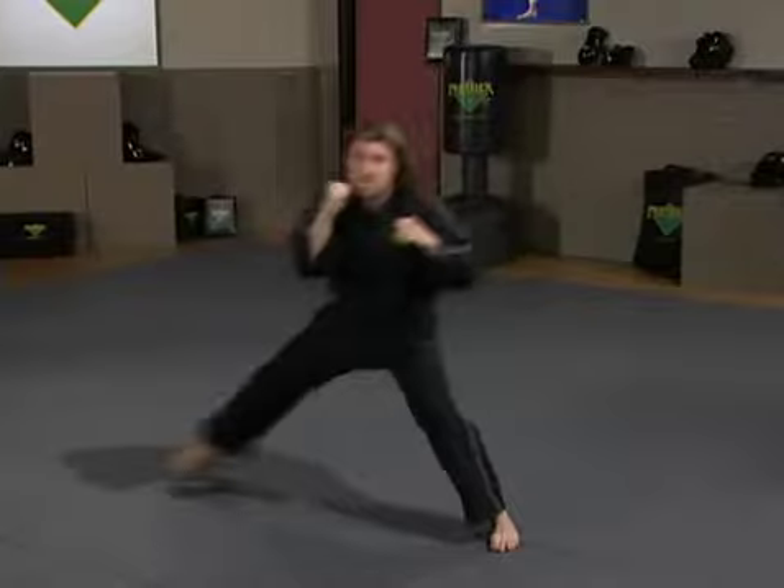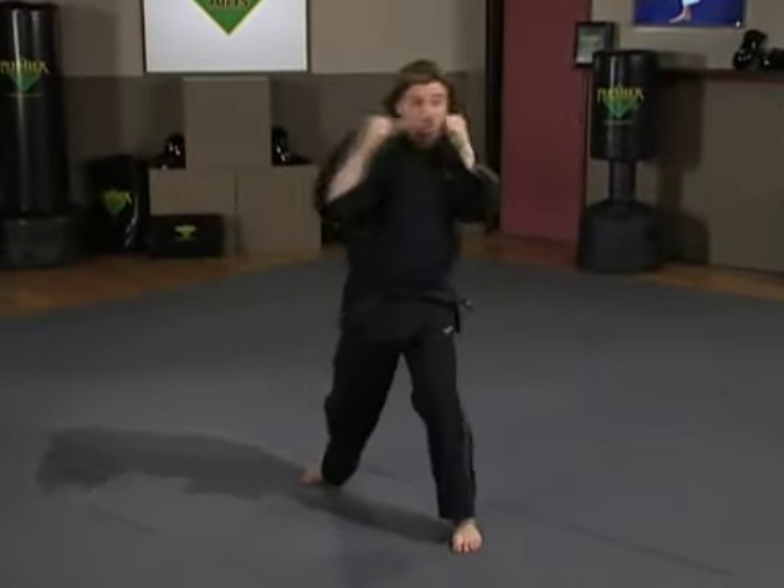You can add a fourth punch to the combination. Step and slide, jab, cross, hook, cross. To the left: jab, cross, hook, cross. To the right: jab, cross, hook, cross. Back: jab, cross, hook, cross. That's the beginning of the footwork for upper body strikes and combinations.